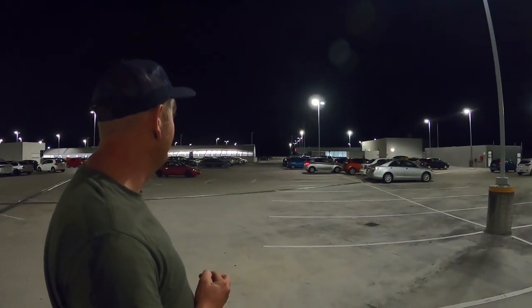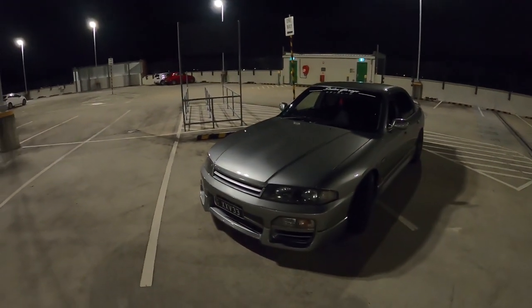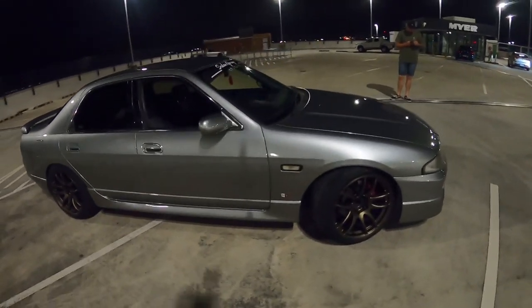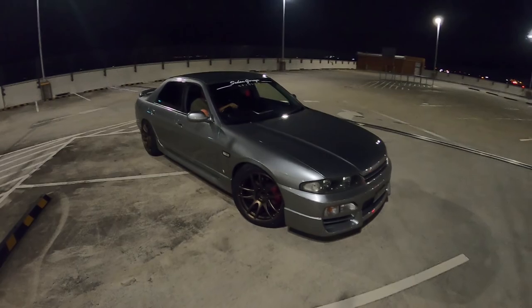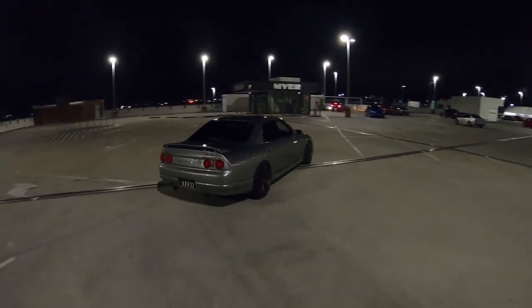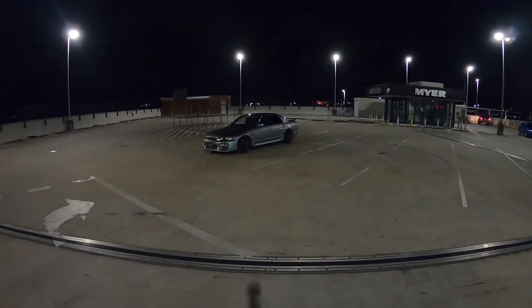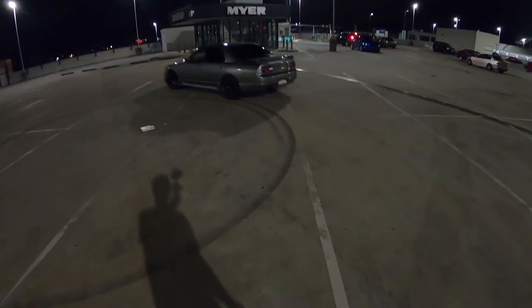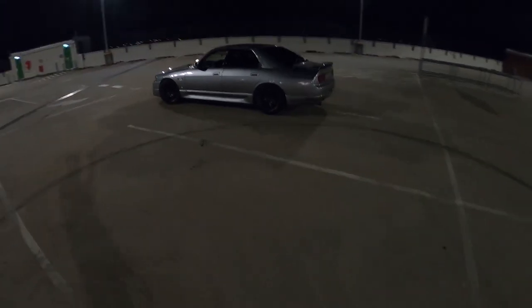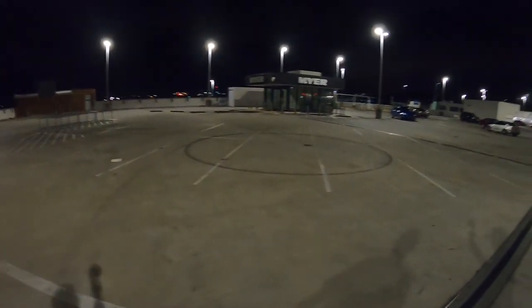Someone just got excited about my car and I just got a subscriber just by standing here - how good! And you can tell my car's got a locker - look at that perfect circle. How good is that! Anyway, bye.